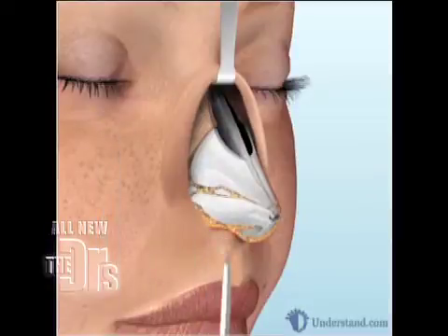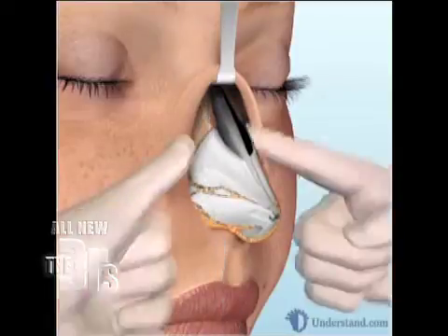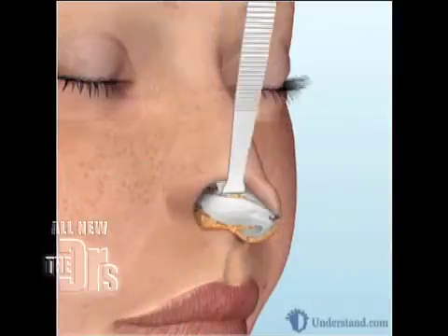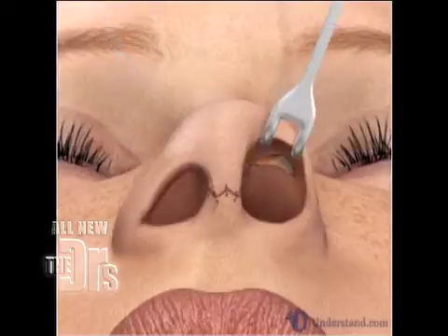You see us doing a little refinement of the tip cartilage as well, just to soften the fullness that she had. And finally she had that plunging tip — especially when she smiled, the dip down — so we strutted that.